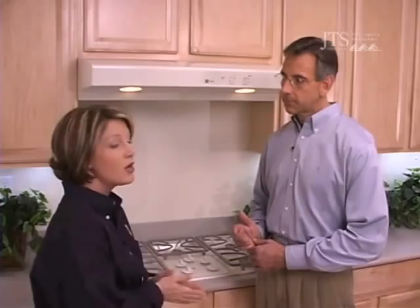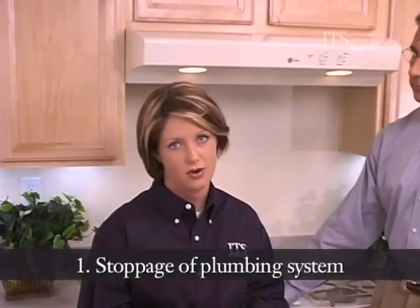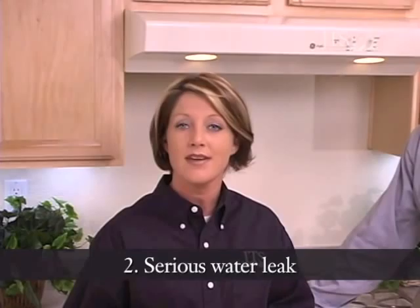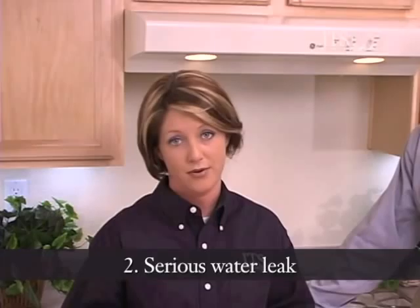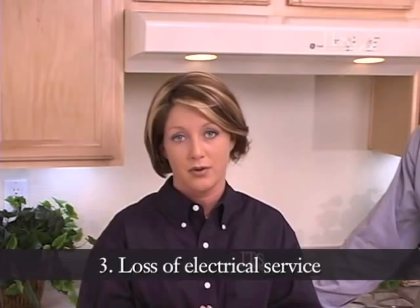Now Joanna, in your experience with JTS communities, are there any other emergencies that the homeowner may encounter? John, there certainly are. There are five situations that constitute a warranty emergency. Your first emergency situation would be a complete stoppage of your plumbing system — a highly unlikely event in which sewage or wastewater are not allowed to exit the home. Your second emergency is a serious water leak, any event in which your main water supply must be discontinued to prevent further damage to the house. Your third emergency is a loss of electrical service, not due to a storm or outage, but your home in particular has no power — that's clearly an emergency.